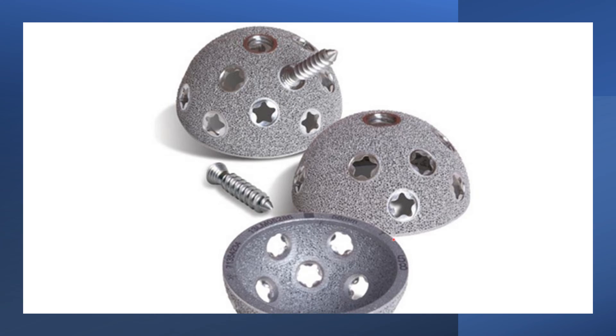We have a cup, which is a hemisphere. On the inside we place a polyethylene liner. On the convex or outer side, we have a roughened macro texture into which bone will grow over time, and holes that create the option of placing a screw into the pelvis to augment the fixation of this cup in the acetabulum.